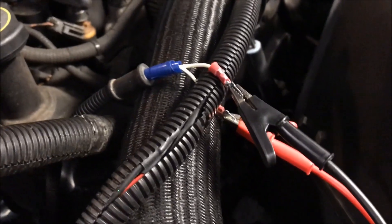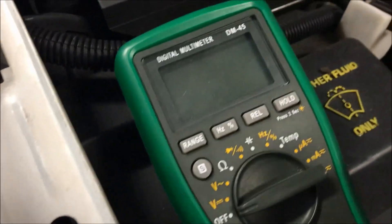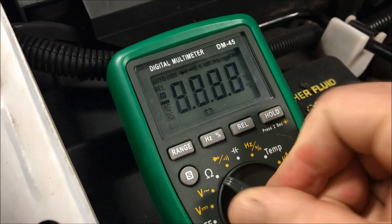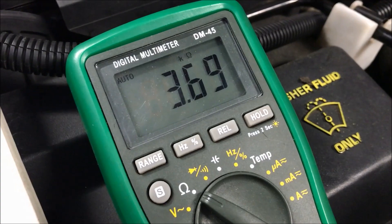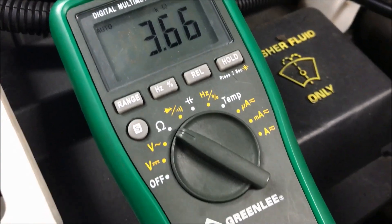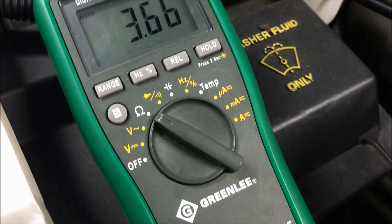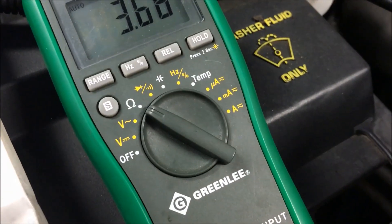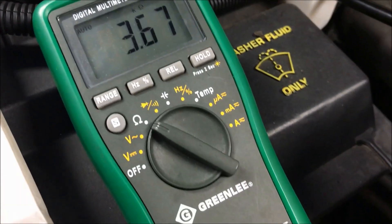I've connected the other end of my test lead that goes to the ABS module and motor. The only thing I think I can check is to make sure I am getting resistance here — I'm getting 3,700 ohms. I can't find any reference to see what that should be, but at least I do have a circuit. If I had an open line, I would have a problem.